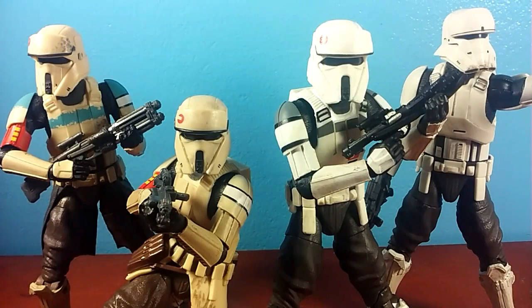Hey guys, JCC2224 here, really fumbling on my words trying to film this video. This is like my fifth take already, and I'm just not going to care anymore because I've already gone through so many takes. I'm just going to talk.